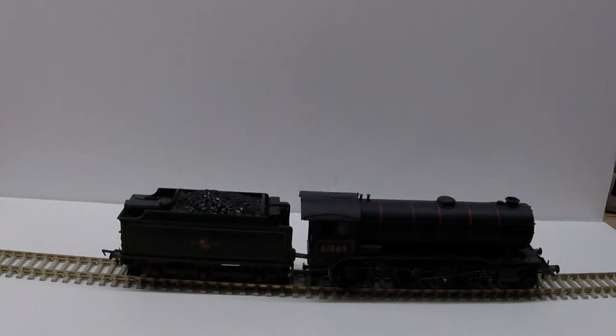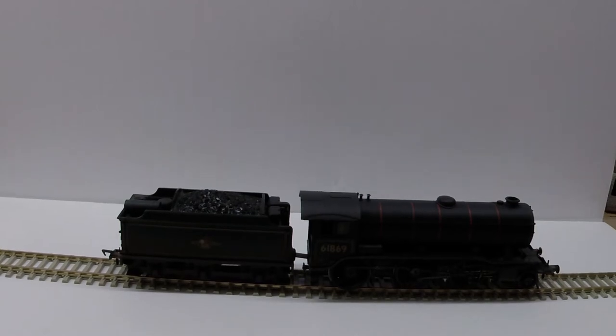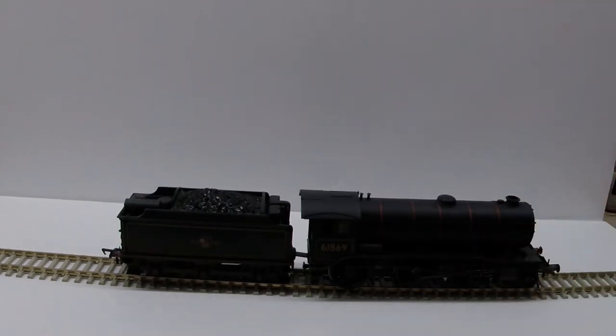You can use these for thumbnails if you're doing a loco review or something like that. Get a good angle, take a zoomed-in or angled shot focused on the loco. It might give you a little better traction with YouTube videos because it'll give you a more catchy thumbnail that people might be more inclined to click on — it makes the locomotive's details pop more than a picture of it sitting on a dark layout.